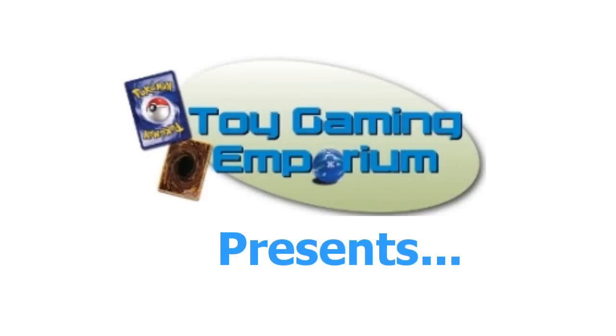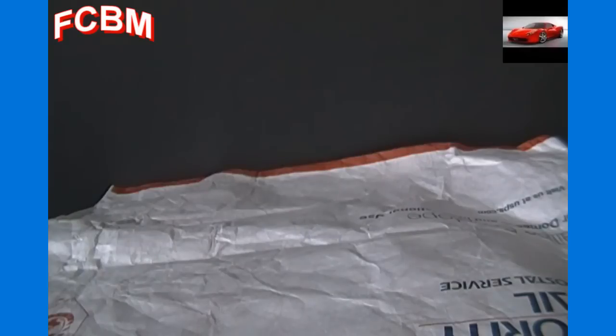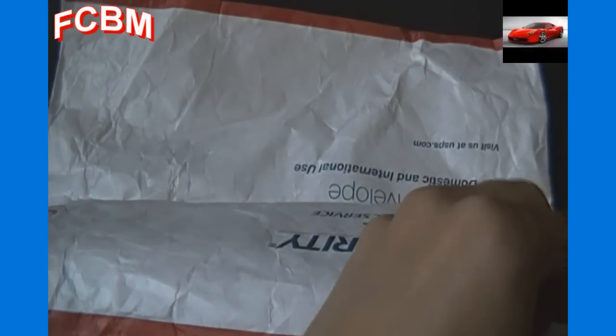Hello again YouTubers and welcome to our free stuff by mail video. I'm not sure what channel this is for as I'm making it, so I can't really introduce it properly just yet. It sounds like it's Mighty Beans stuff, so it'll probably be for Mighty Beans 24/7 or the iMoon03 channel. Let's get this open and see what's in it — it feels like there may be a flip track or some sort of other track in here.